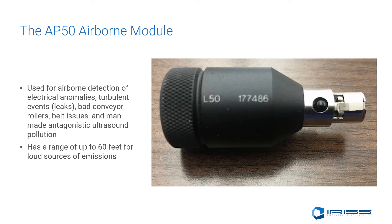The AP50, known as the airborne module, is used for airborne detection of electrical anomalies, turbulent events such as leaks, bad conveyor rollers, belt issues, or man-made antagonistic ultrasound pollution. It has a range of up to 60 feet for loud sources of emissions.